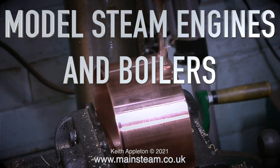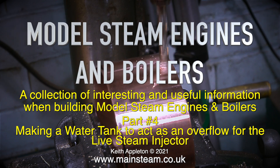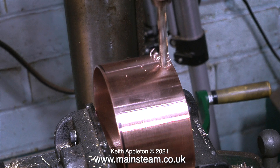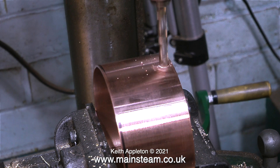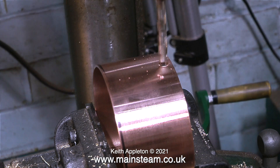Welcome to Model Steam Engines and Boilers, a collection of interesting and useful information when building model steam engines and boilers. This compilation video is part four, making a water tank to act as an overflow for the live steam injector. This video consists of edited extracts from episode five of Making a Stuart 504 Boiler Plant. I recommend that you watch the entire series because it is very interesting.